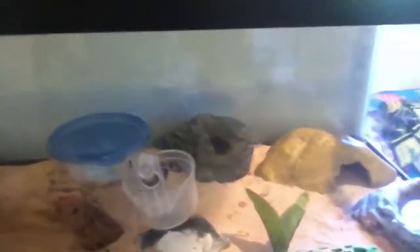Hey guys, GeckoGuard here, and today I'm going to be making a video on how I just put my male juvenile with my female adult.